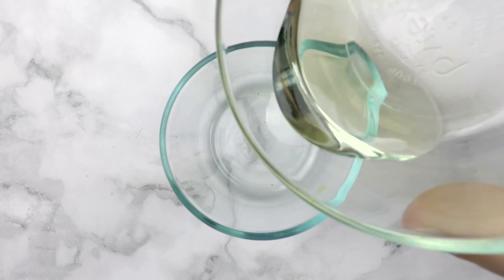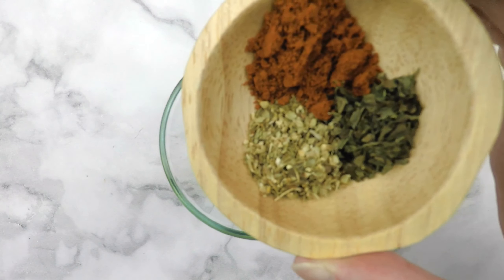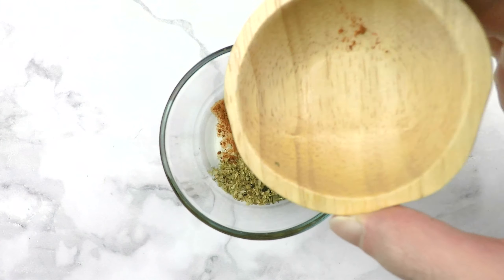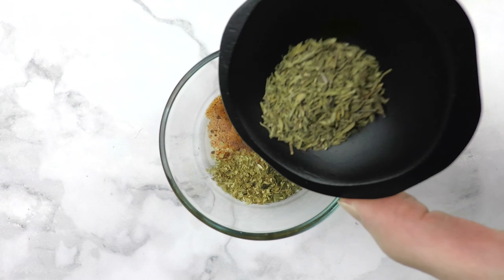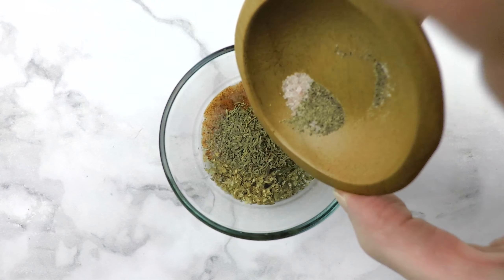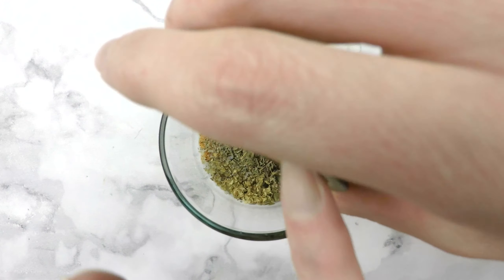To a small bowl, add extra light olive oil, smoked paprika, oregano, and basil, thyme, freshly ground Himalayan pink salt and black pepper, and minced garlic.